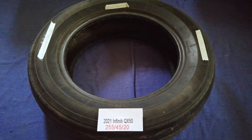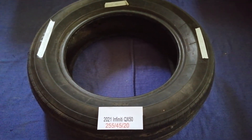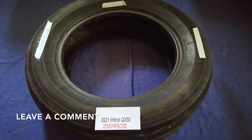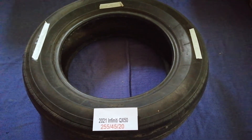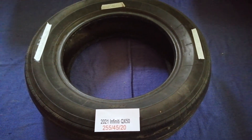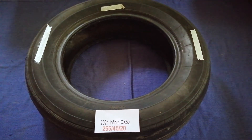Hey guys, welcome back. Today we're going to talk about the car tire size for the 2021 Infiniti QX50. If you are looking for the tire size, I have already looked it up — just check the video description and I will try to leave the info there as well. The tire size for the 2021 Infiniti QX50 is 255/45/20.